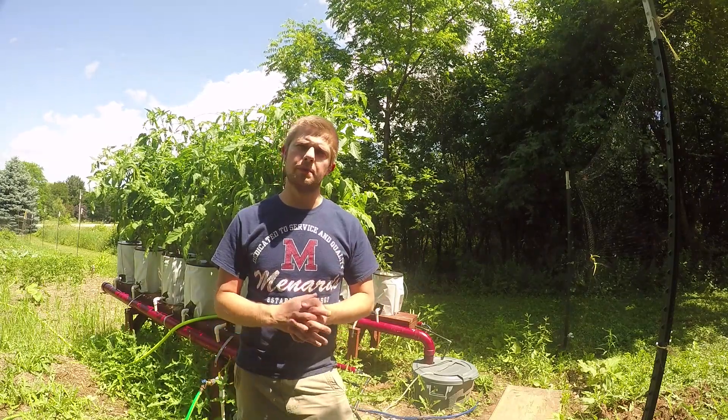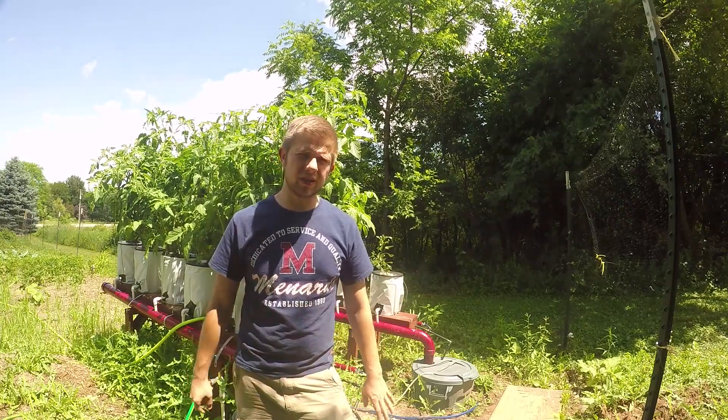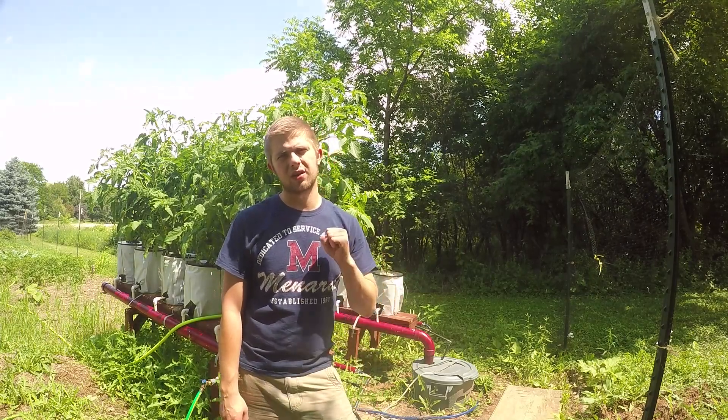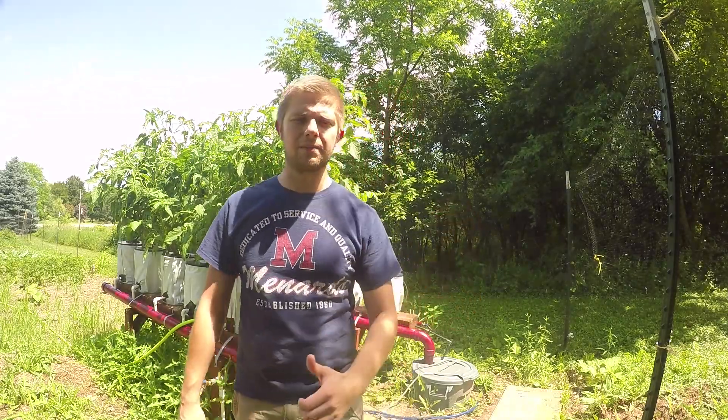My peppers are having issues. When I first brought them in from the basement, they had aphids all over them — and those things are hard to get rid of. I sprayed them with aphid spray, but I think it was too strong and it kind of burned the plants, so they are not looking so hot.